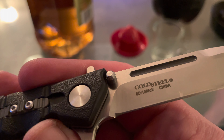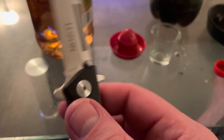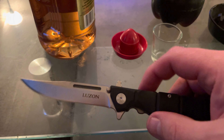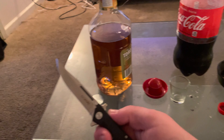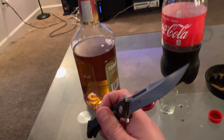The steel is 8CR13MOV, which I think is comparable to 440. For a $40 knife, you really can't say much about it. But even the 4-inch one is pretty intimidating when you're staring down the blade of this thing.